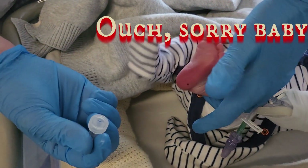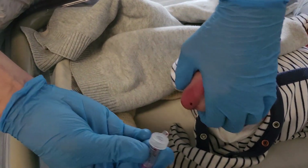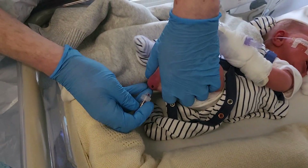Now is the important bit. You let go completely and you see that heel really refilling with blood, and then squeeze and you get a big drop like that. That's a nice flow — not too much squeezing. You've got a good easy flow into the bottle.